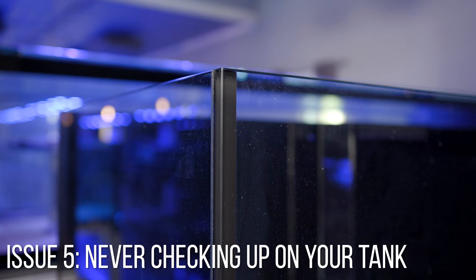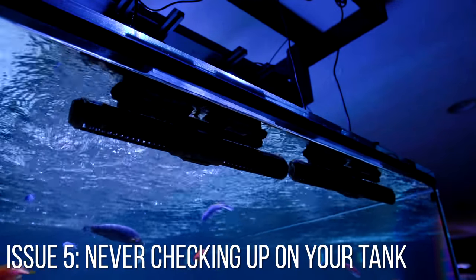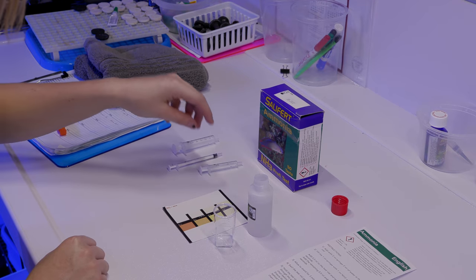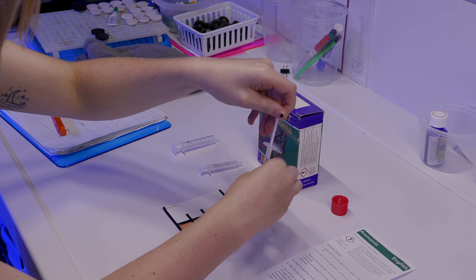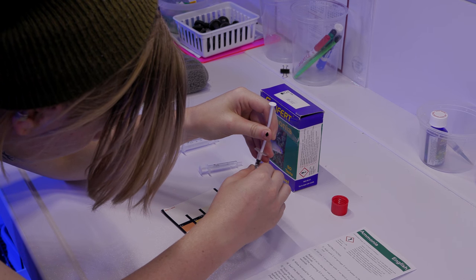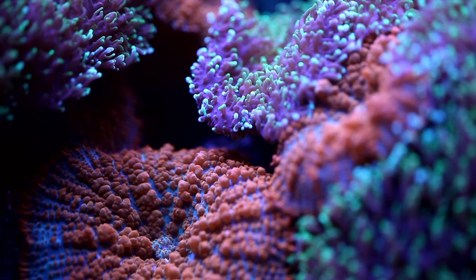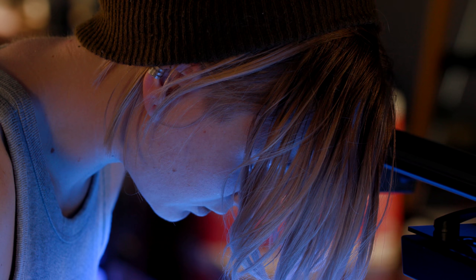The fifth and final issue: thinking your tank is cycled forever and you never need to test again until you see a problem. Make it a habit to regularly test your parameters to avoid problems altogether — not just to troubleshoot something you've already noticed. By the time most problems are visible to the naked eye, they've done considerable damage. If you build the habit now, it'll become second nature. Thanks for watching — remember: test your parameters, cycling a tank is just nitrification, talk to your fish, and as always, happy reefing!